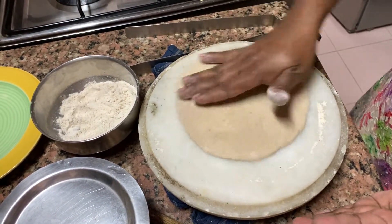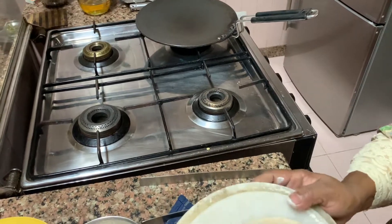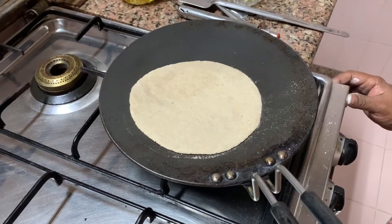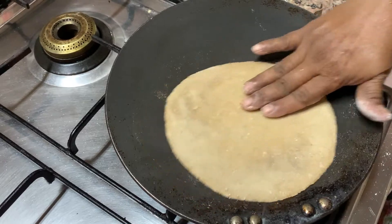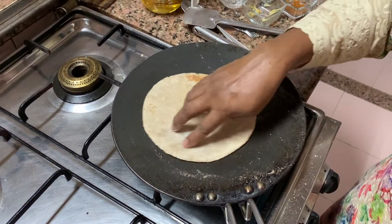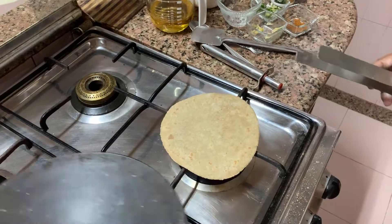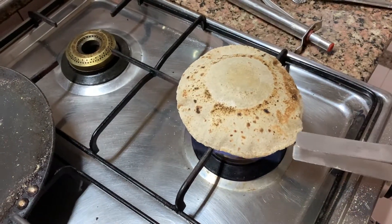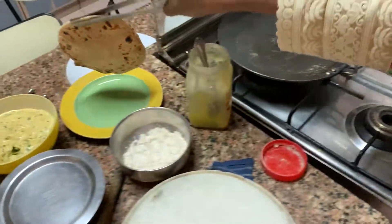This is how you do it. Now you see the bubbles on it — when you see the bubbles, then you flip it. Now you see the bubbles on the other side too. Now you take your tawa off, and then you put it in your serving plate. Then give it a little ghee.